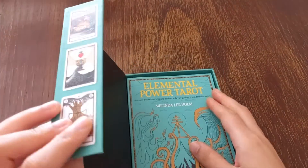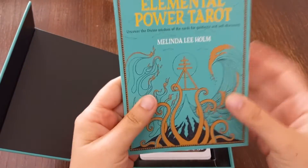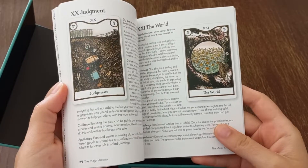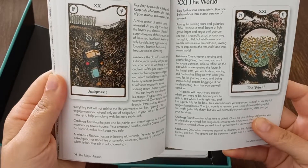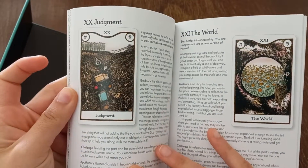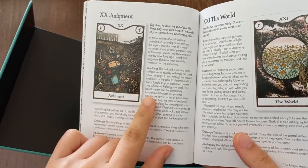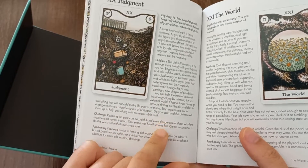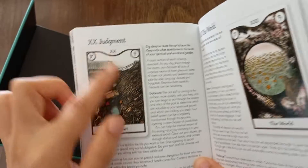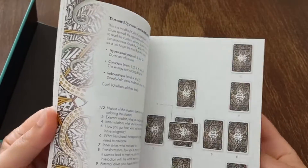It comes in a magnetic box and you can see some of the cards on the front. There's a guidebook and it is really gorgeous — it's not black and white. On the majors it's a bit different: we have an extensive page for each card, with the card image, the guidance, the challenge, and the apothecary section. On the card itself there are plants and herbs listed.